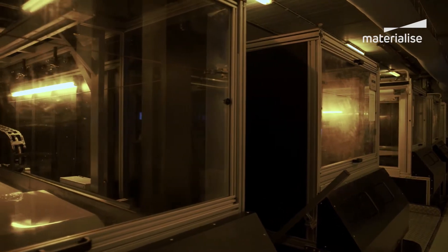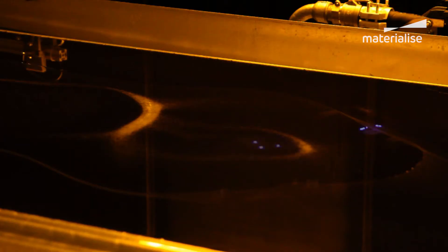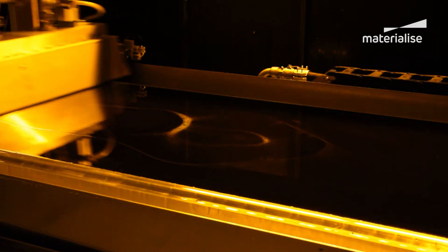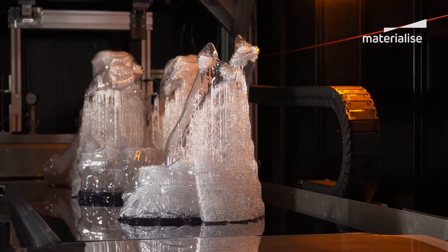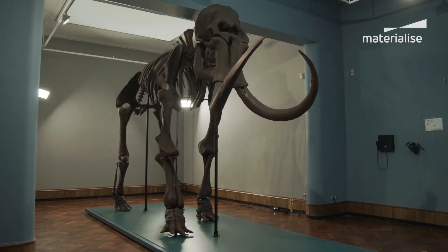SLA is the go-to technology for larger single-build prints. At Materialise, we have developed our own patented mammoth stereolithography machines. These machines enable us to 3D print parts up to 2 meters long in a single build — that's the size of an entire car bumper.